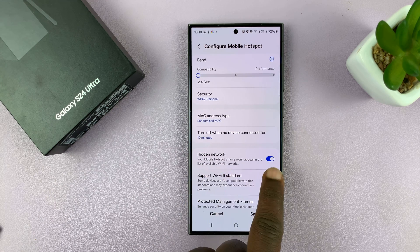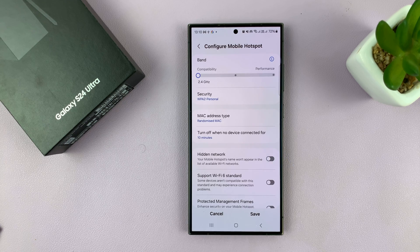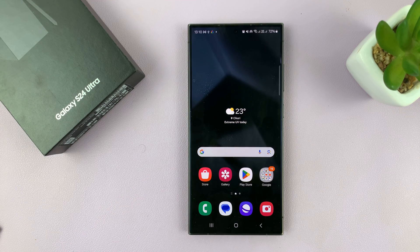If Hidden Network is enabled, that's the reason why your mobile hotspot cannot be discovered by other devices, because it's hidden. So you want to turn that off and tap Save to save that change. Once you unhide your mobile hotspot, other devices scanning will be able to find your hotspot.